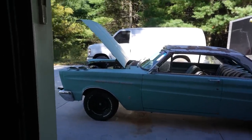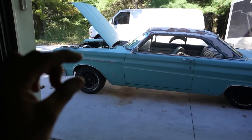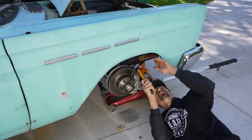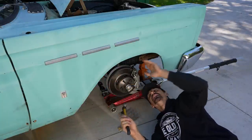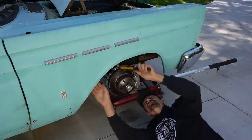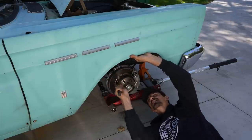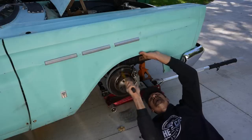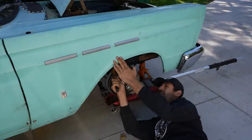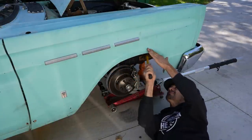The car hit the fenders when we lowered it, so we're going to massage the fenders just a little bit in order to get clearance. We've got a hammer here and we're just going to lightly tap all the way around — I've marked the contact point of the tire from here to about here. Just lightly tap it all the way around until we get our clearance. Don't be afraid to give it a couple of extra taps just in case.